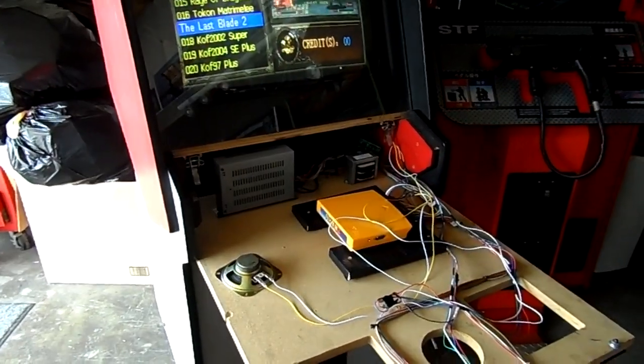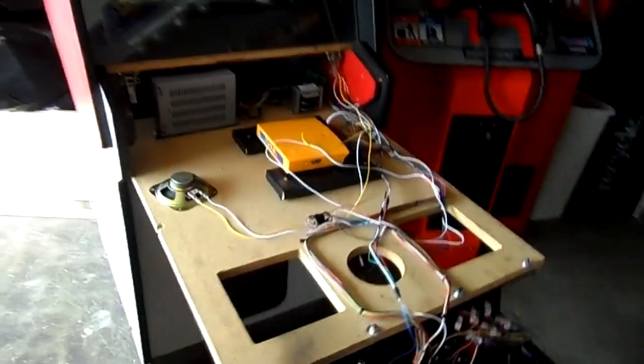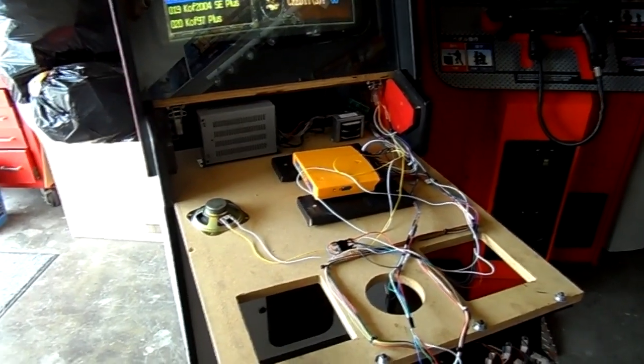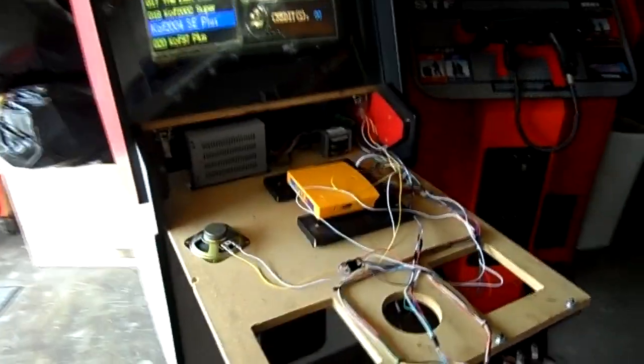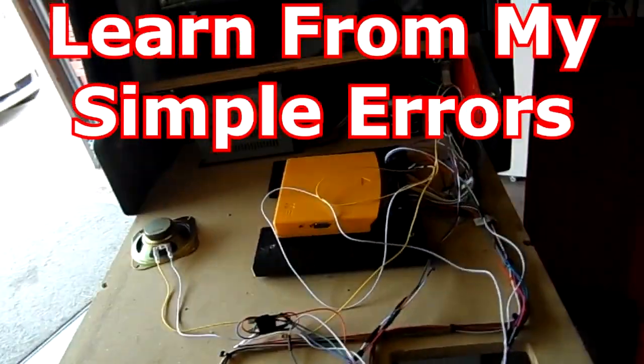I'm thinking this is very weird, it should not be this difficult. I looked over all my previous steps and everything still looked good. Besides the multi-cart, I tried plain JAMMA boards — simple stuff like Rastan, UN Squadron — I even tried some CPS2 stuff. Still nothing.